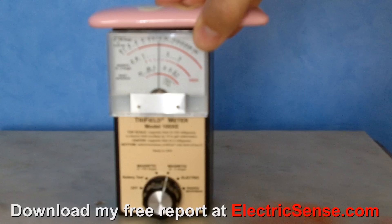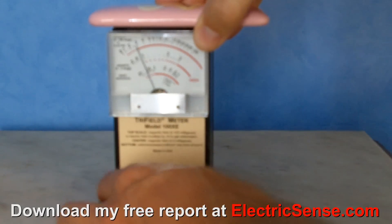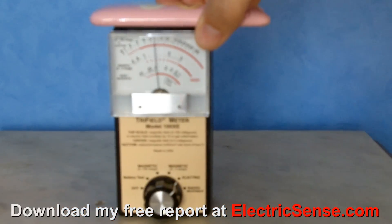Now we change it to the electric setting, watching the top dial — we're between 60 and 80 volts per meter.